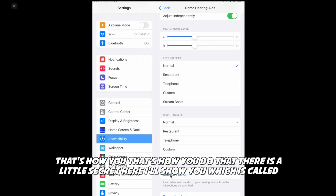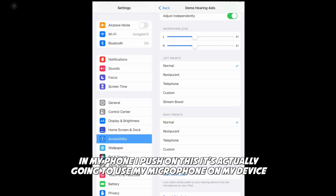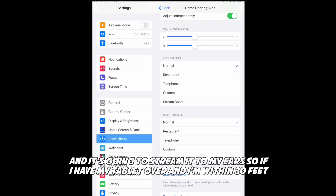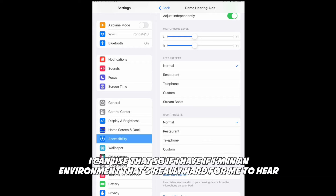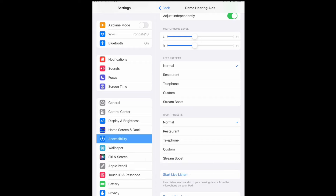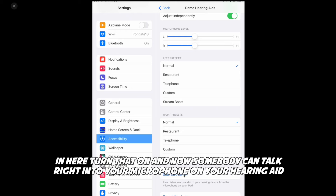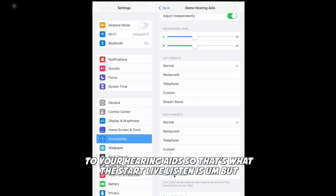There is a little secret here called Start Live Listen. What Start Live Listen does is if I have this turned on and tap it, it's actually going to use the microphone on my device and stream it to my ears. So if I'm in an environment where it's really hard to hear and I don't have any accessories, I can jump in here, turn that on, and somebody can talk right into the microphone on your phone and it's going to transmit it through Bluetooth to your hearing aid.